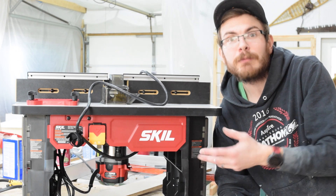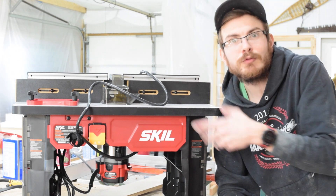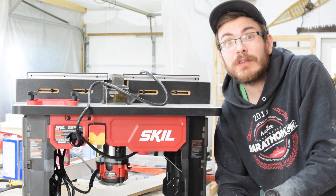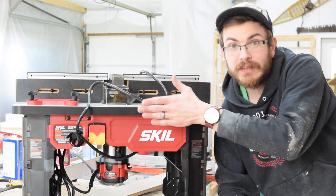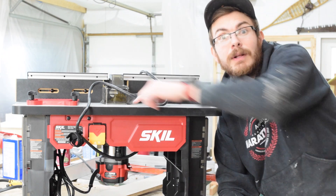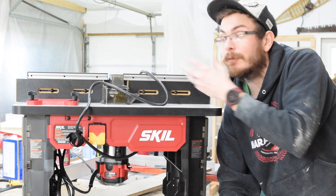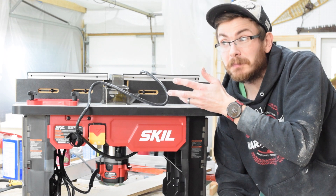We've taken it out of the box, assembled it, and tested it to see how it runs and sounds. Overall, with all the features — the jointing feature on the fence, router storage, adjustable height from the top, soft start, LED light, feather boards, the whole shebang — for 200 bucks, this is a steal.